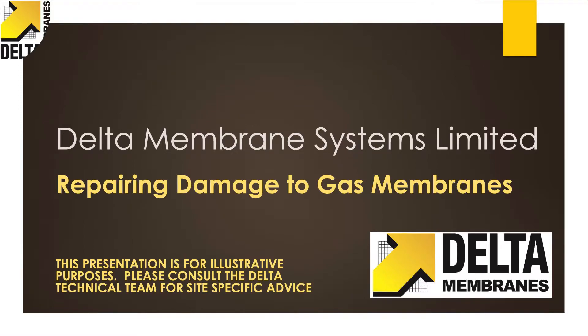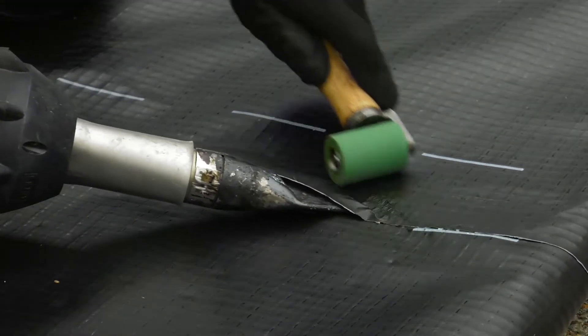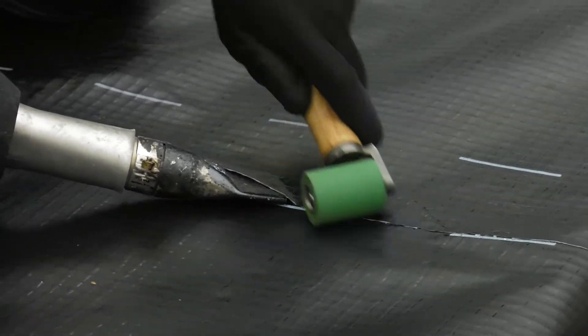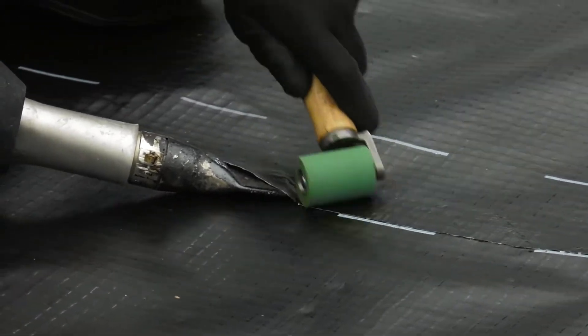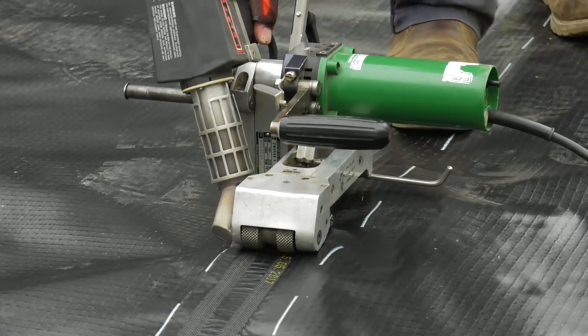This presentation is an insight into the basic principles and methods that are used along with standard practice when installing ground gas membranes. We will provide an overview on the range of ground gas membrane products and the tools and techniques required to complete a successful installation of ground gas membranes.